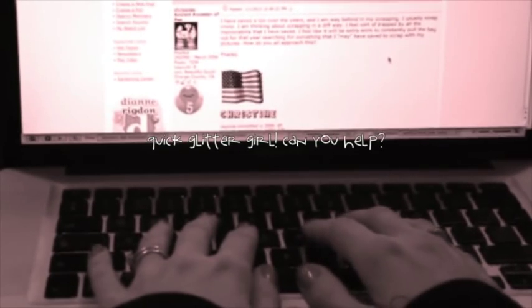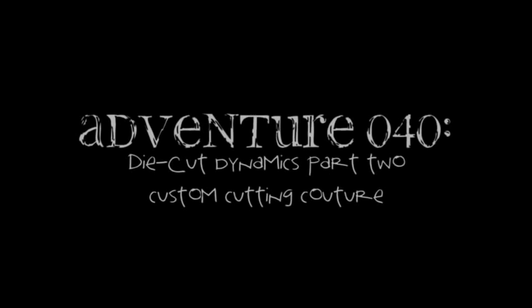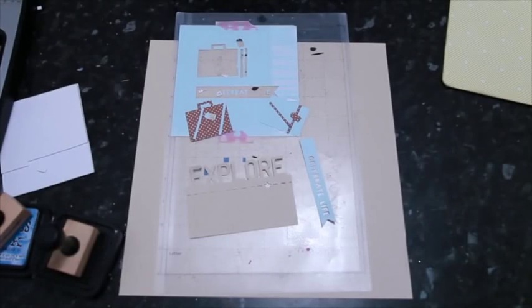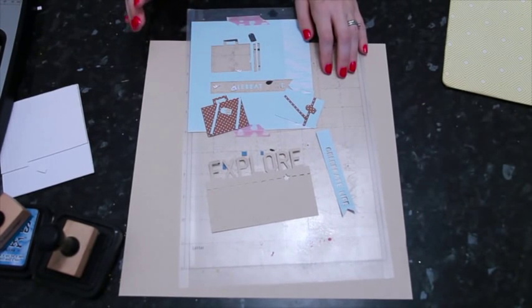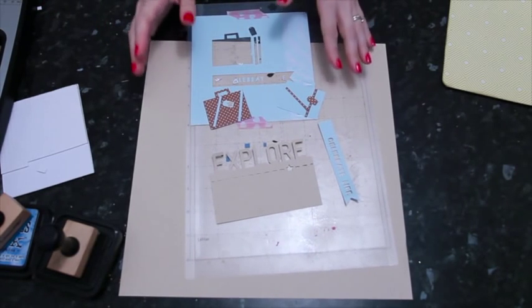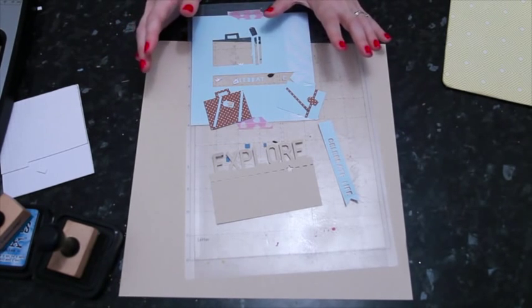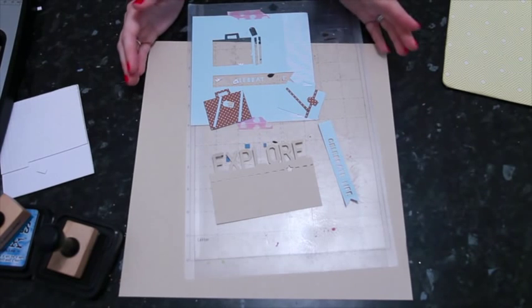Last week on the Adventures of Glitter Girl, someone asked how to make her die cuts dazzle. Now for part two, Glitter Girl is helping make her Silhouette simply sparkle. This week we're going to look at specific shapes cut with an electronic die cutter — something like a Silhouette or a Cricut — which lets you cut all sorts of different shapes you might only want to use once.